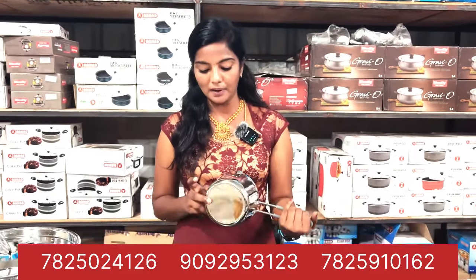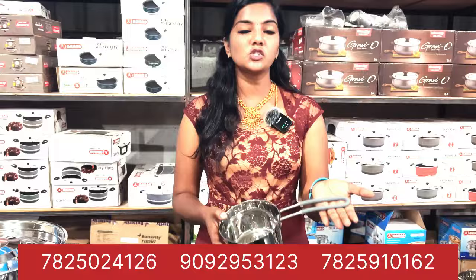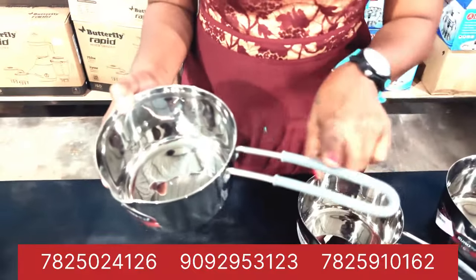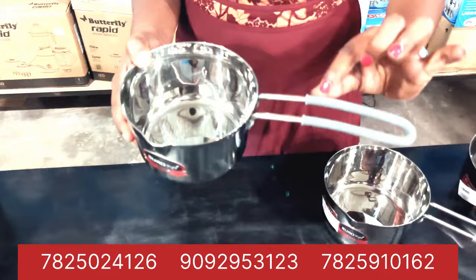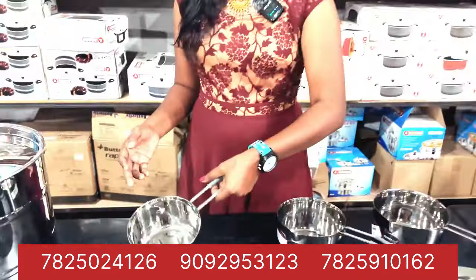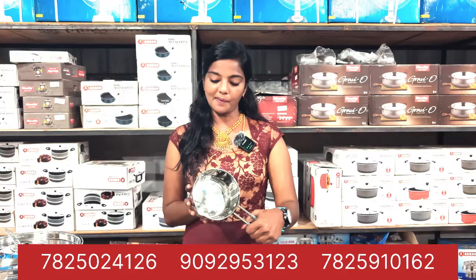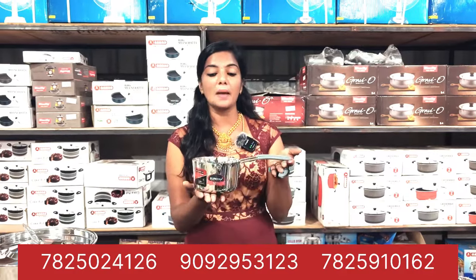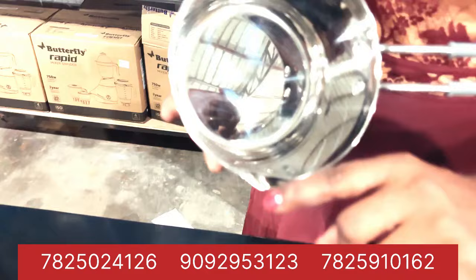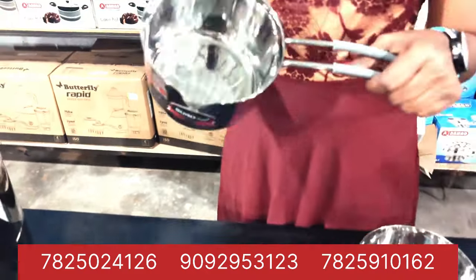We will have a few details, so we will update the video. If you are sure you are going to check the video, you will be able to check the Smart Home Appliance. This is the Smart Home Appliance — it has a small rubber. You can see the Smart Home Appliance.